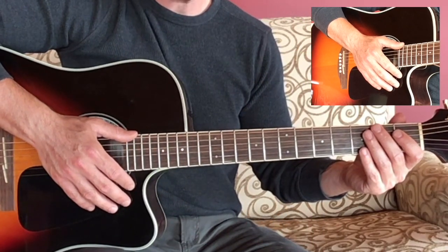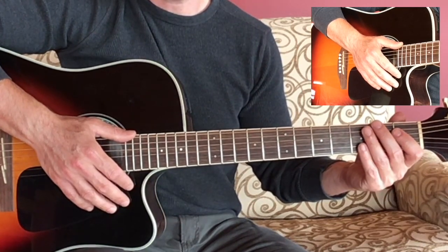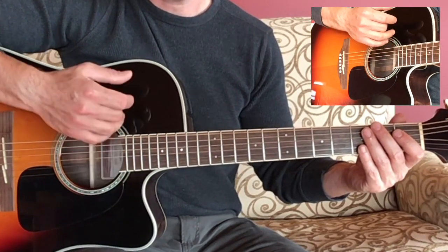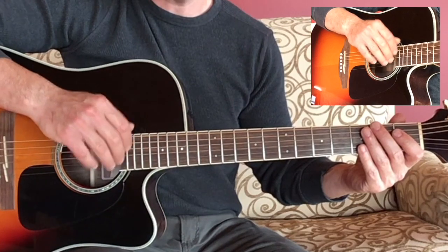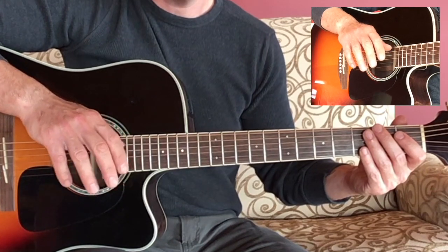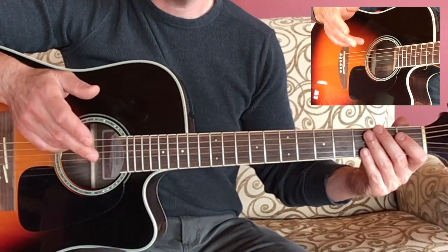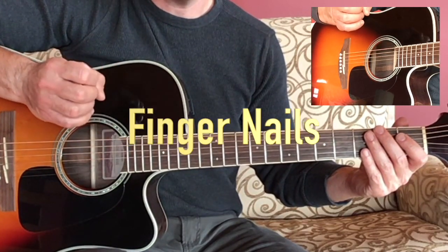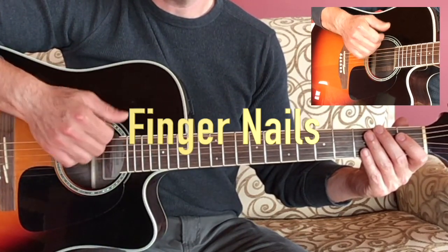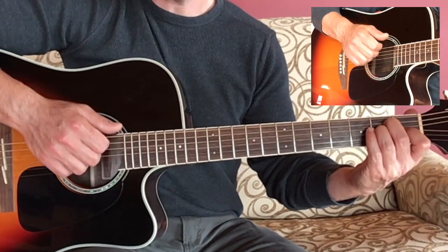Welcome back. In this video we are going to look at strumming with the right hand and learn a few techniques that will help us out with this style of playing. The first one we're going to look at is described in lesson 10 in the book — just take the fingernails of your right hand and gently strum down on the guitar strings like this.